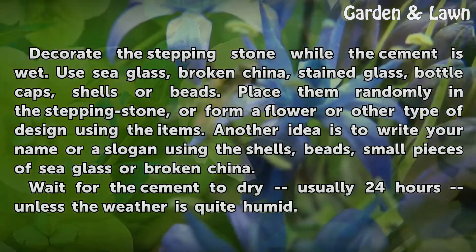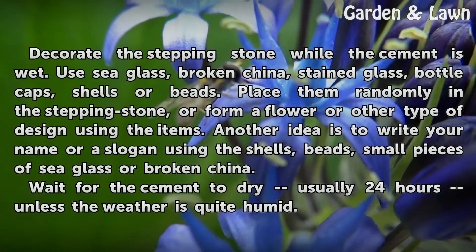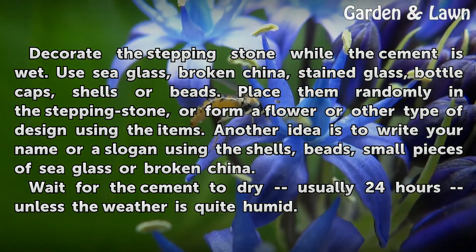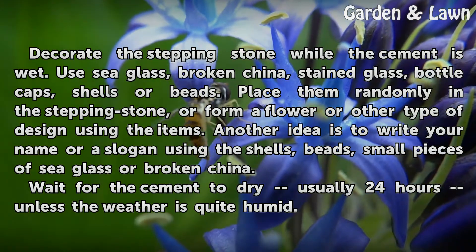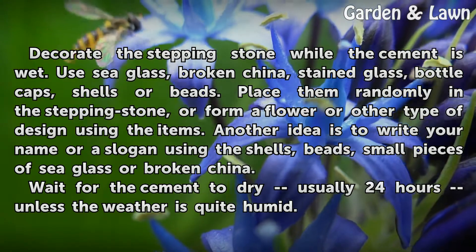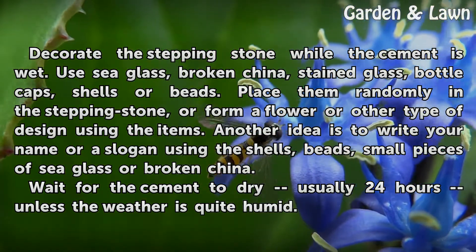Decorate the stepping stone while the cement is wet. Use sea glass, broken china, stained glass, bottle caps, shells, or beads. Place them randomly in the stepping stone, or form a flower or other type of design using the items. Another idea is to write your name or a slogan using the shells, beads, small pieces of sea glass, or broken china.